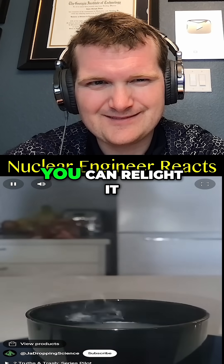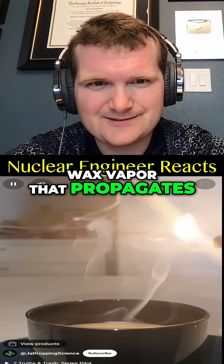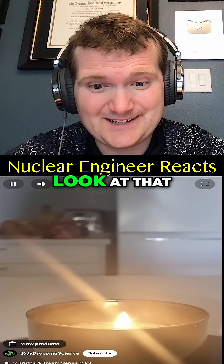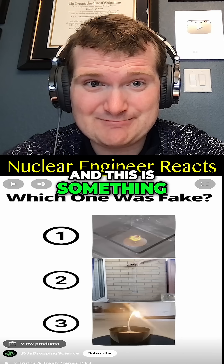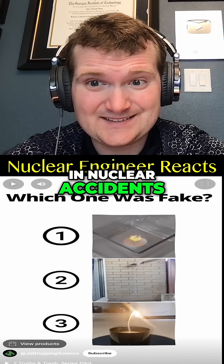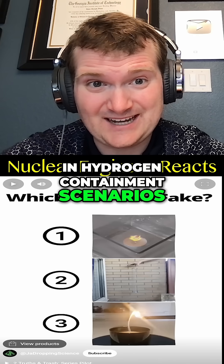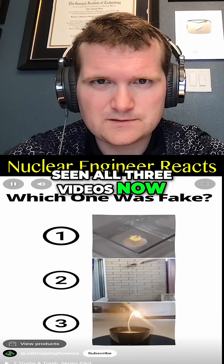If you blow out a candle, you can relight it from above by lighting a stream of unburned wax vapor that propagates the flame back to the wick. Look at that — that's because the hot wax is continuing to vaporize. This is something you really need to consider in nuclear accidents: fuel vapor flashback in hydrogen containment scenarios, i.e., what happened at Fukushima. So, which one was the fake? Pause to vote in the comments.